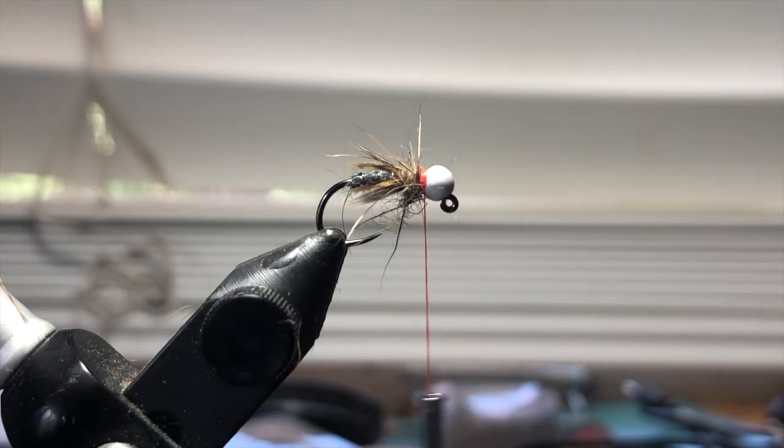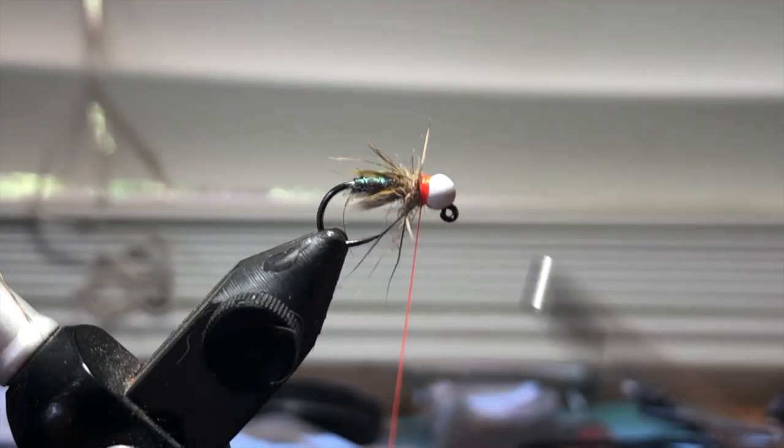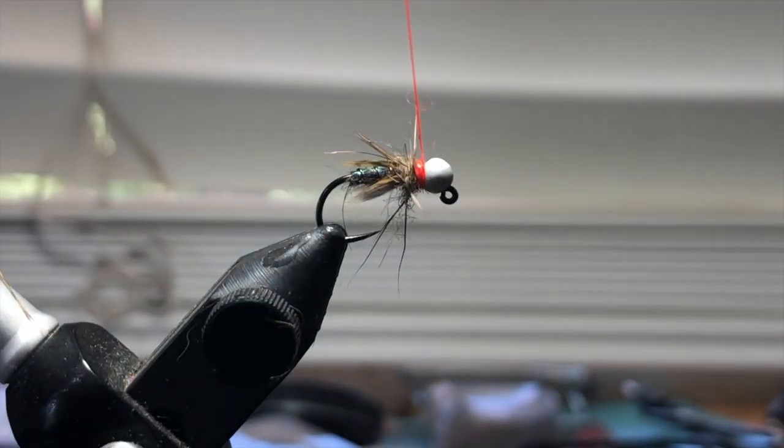Build up a little hotspot, just like that. I'm going to come in with some super glue — Lock Tight, it's locked. Hit that thread. I like to do a couple wraps, whip finish. Obviously using all Loon tools is going to give you plus five tying ability.